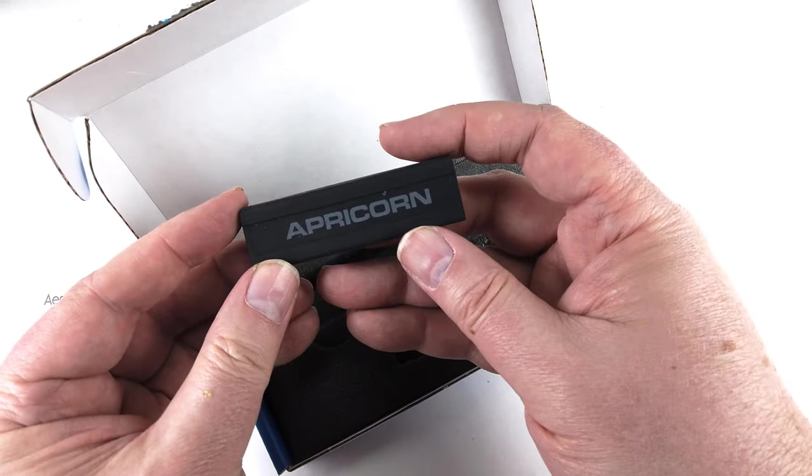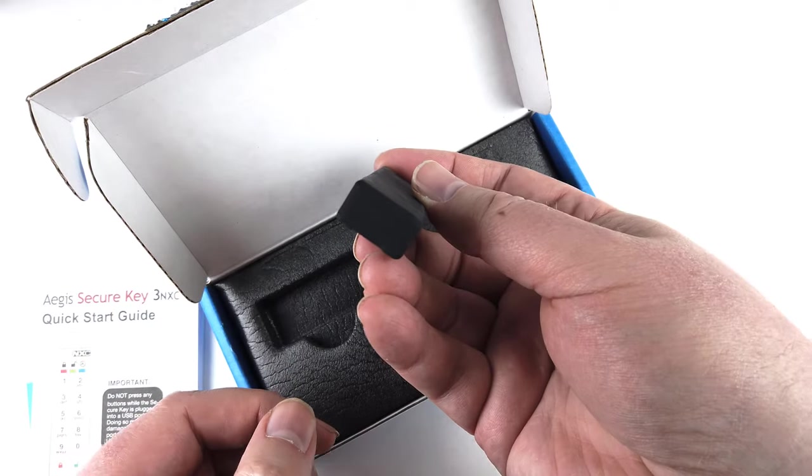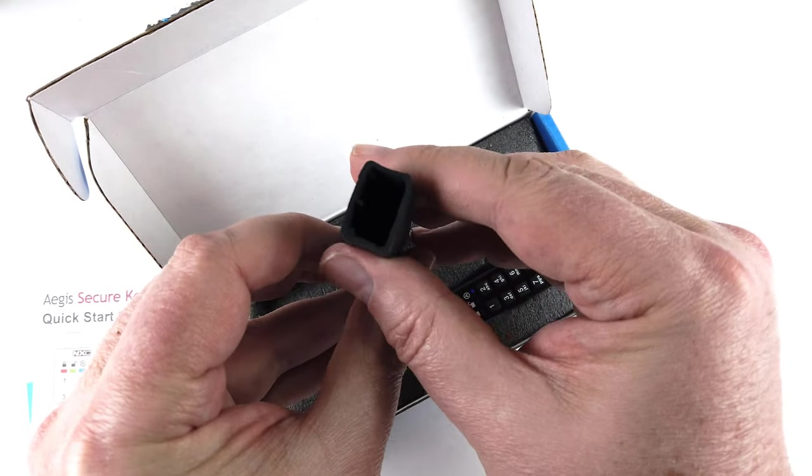We got a chance to test it out and it does really great. Works just like they said it would. You program it up the way you go and it rock and rolls.